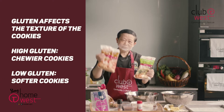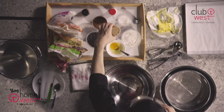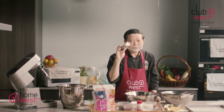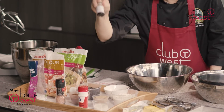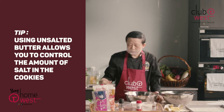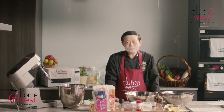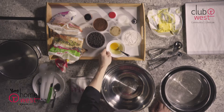Bread flour has the highest gluten level and cake flour is the lowest gluten level. We need custard sugar, we need some brown sugar, cocoa powder, sea salt which is important — I'm using the pink organic sea salt — and then we have our baking powder, vanilla essence, and of course we need unsalted butter. I use unsalted butter because you can actually adjust the salt level yourself. If you buy salted butter, you may not be able to know how much salt is in the butter. And then we need only one egg.